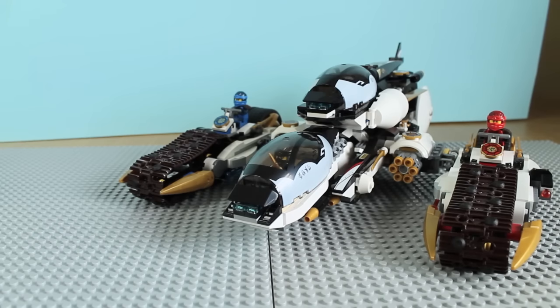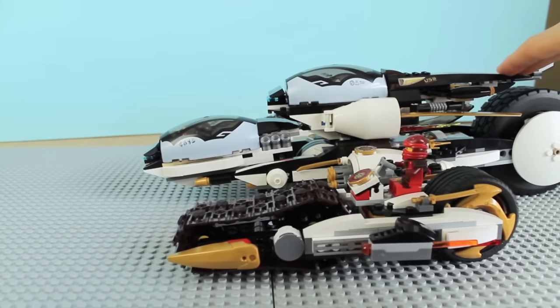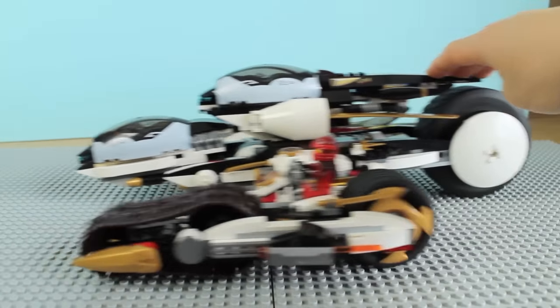And here is the Ultra Stealth Raider. I moved the background back a bit to get the whole thing in shot — sorry again for the table, but it's more important that you see the set. The crawler tracks and all the wheels do move, and it has a huge back wheel which is just cool. I think this version of the Ultra Stealth Raider is a lot better than the previous one, for the simple fact that all the ninja can actually fit on it — it's much better designed compared to the original.